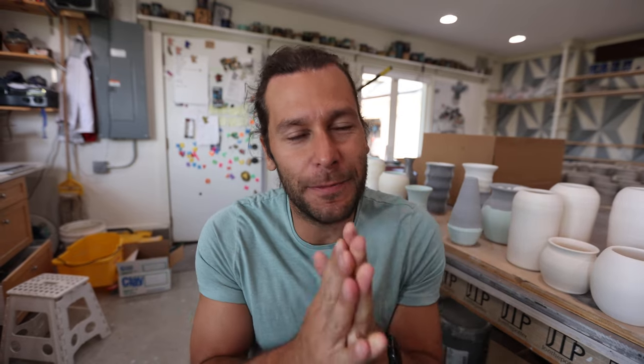What is up guys? Welcome back to the studio. I'm Jon the Potter. It's been a second since I've been doing any videos, but welcome back to the studio. We have a super fun video today.